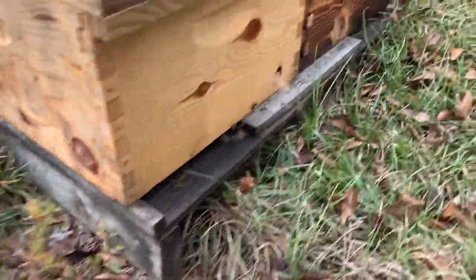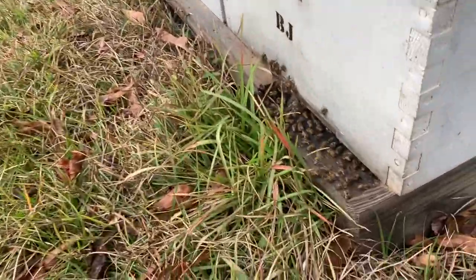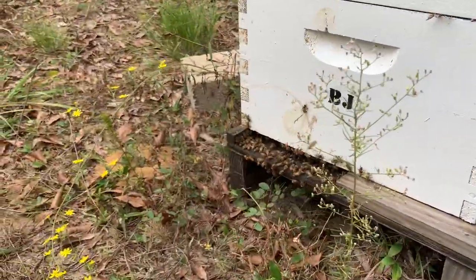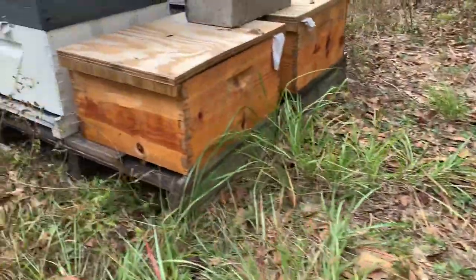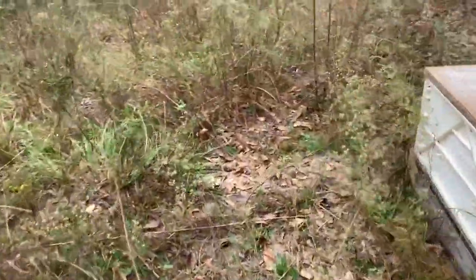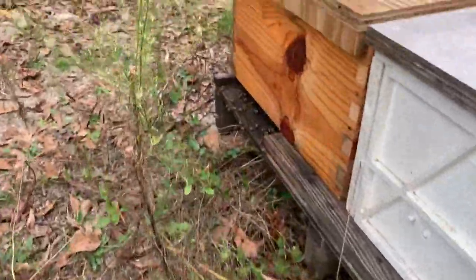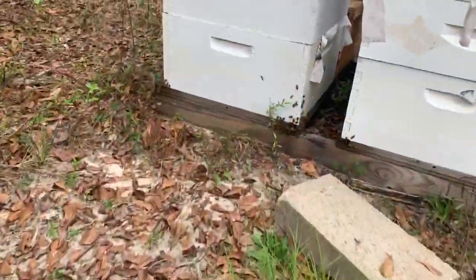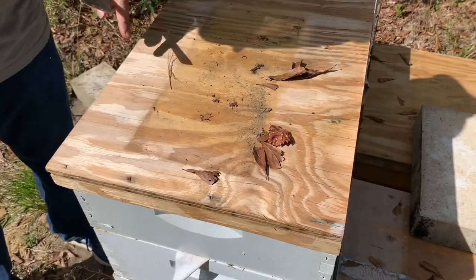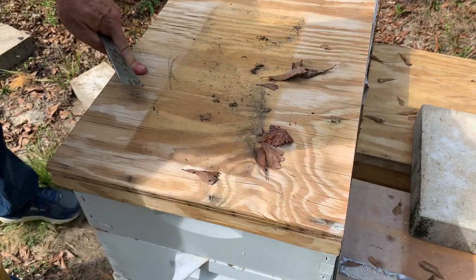Look at the hive entrance — all these hives have bees going in and out of them. Some of them are looking really strong. Some of them are fairly new hives, the splits I put in that may not have had a chance to get super strong yet, but they're definitely busy. They're doing something out here. See what these October bees look like — lots of activity, lots of bees in and out.